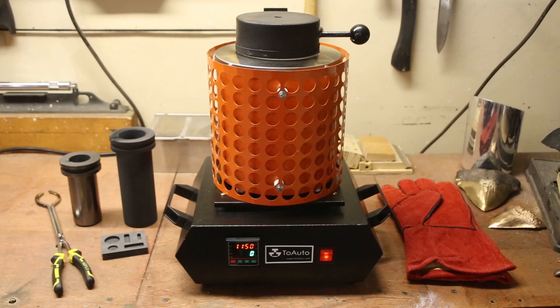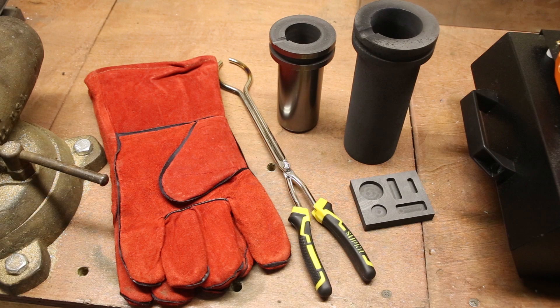To melt the metal for this casting, I'll be using the 2-Auto Tabletop Melting Furnace. This is a great little furnace for small castings. It uses graphite crucibles that can hold up to 3kg of copper and reaches its highest temperature in about an hour. This kit comes with the furnace, 2 crucibles, a small ingot mold, gloves, and lifting tongs.